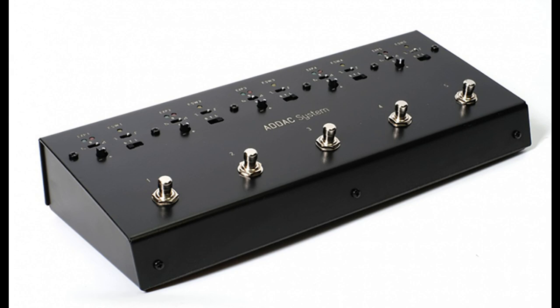All five inputs on the ADAC 311 are designed to function with TRS pedals. External expression pedals are required for the outputs to function and are not included. For more information or to order, please visit the ADAC System product page or one of ADAC System's authorized dealers. The ADAC 311 Ultra Floor Control is priced at €380 and available now.